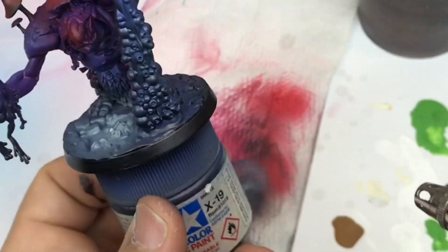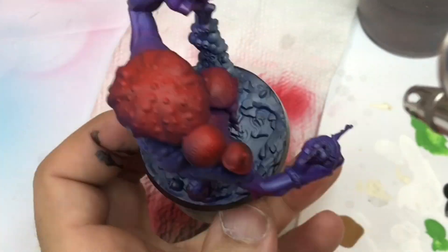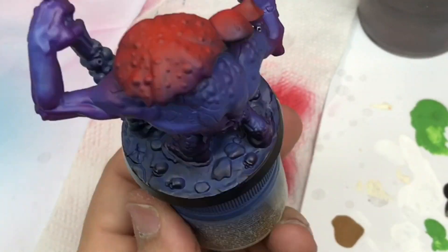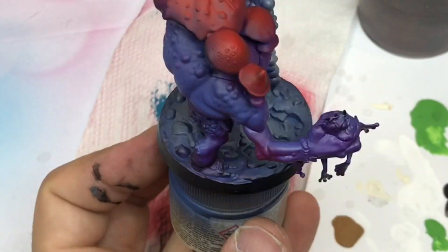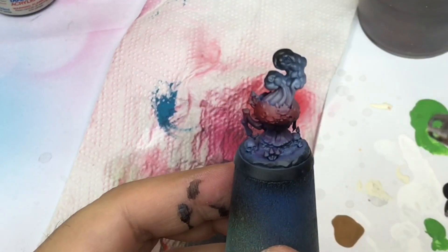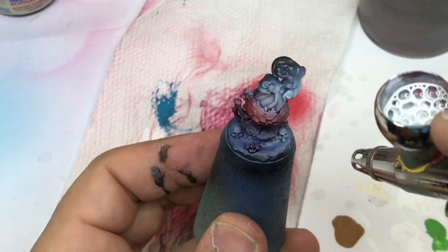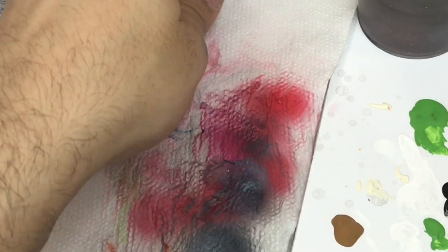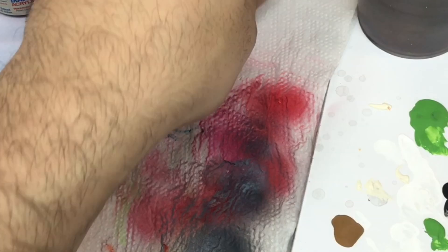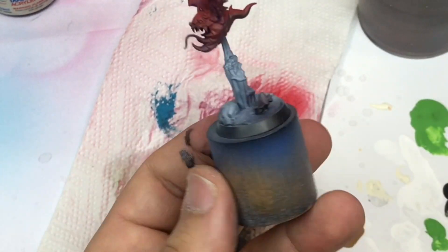As you can see I push some details — for example the weapon of the troll gets some white too. It's very important to push your highlights slowly with your brush and make some layers, step by step pushing more and more highlights.